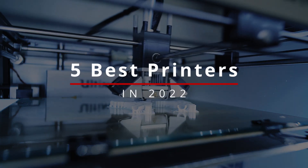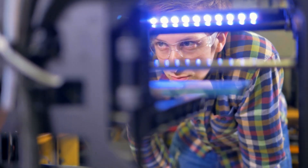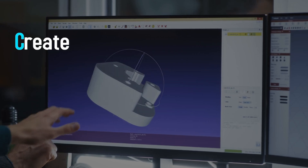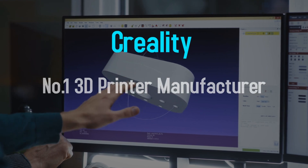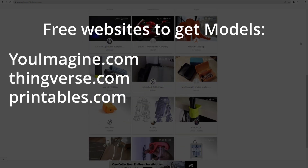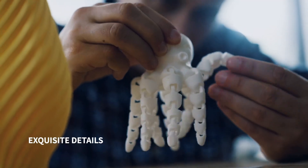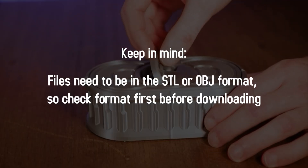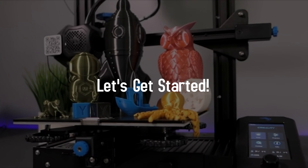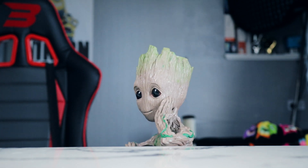You've been seeing some super cool 3D prints recently and you want to do the same — maybe as a hobby, or maybe you're good at 3D programs and want to turn your creations into reality. What's important is that you made it to the right place. There are so many websites where you can print free prototypes and figures that look amazing. After watching this video, you'll know exactly which printer you want and be a professional beginner knowing all the basics to get started.